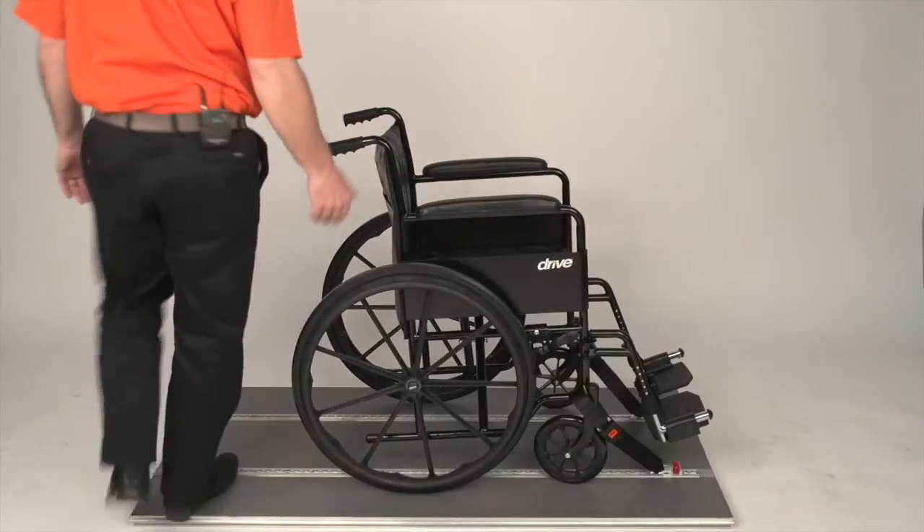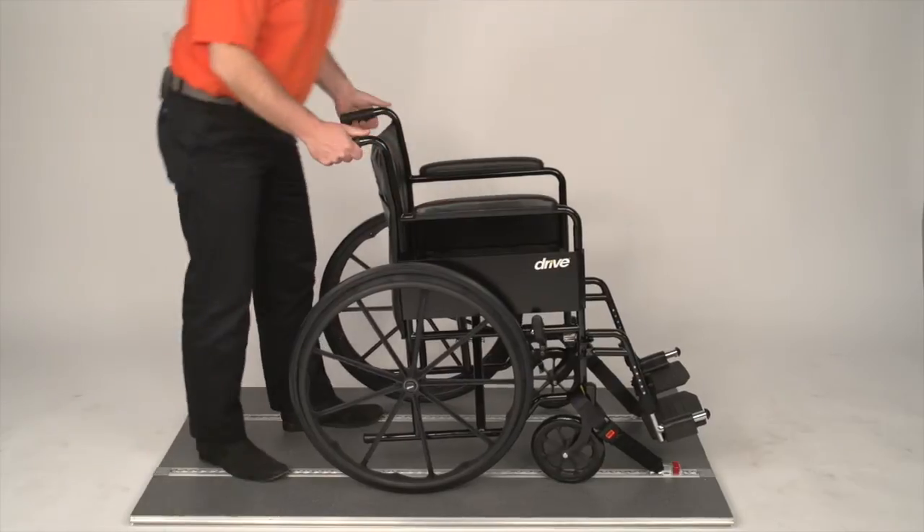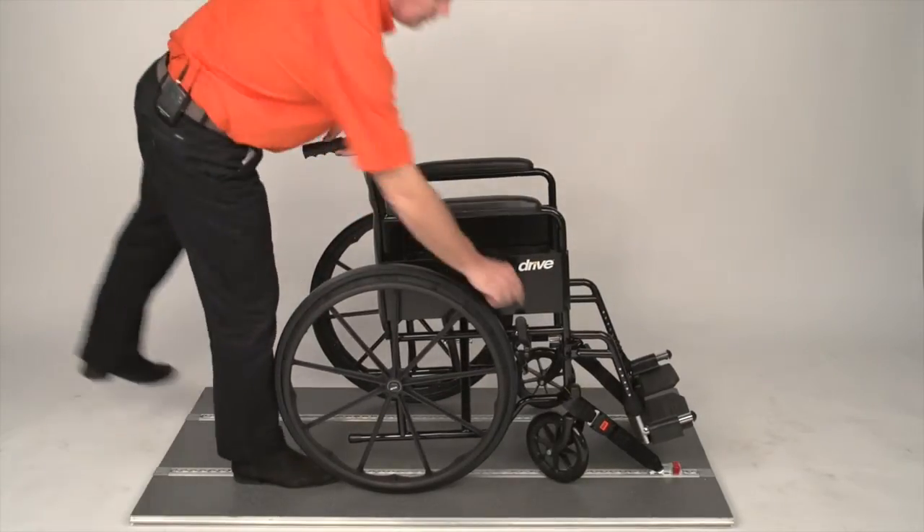We come to the rear of the wheelchair, release the brakes, pull the wheelchair back towards you, then put the brakes back on.